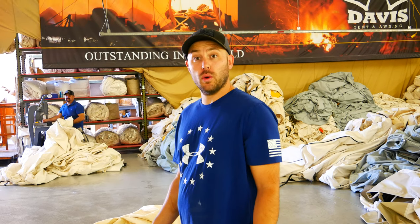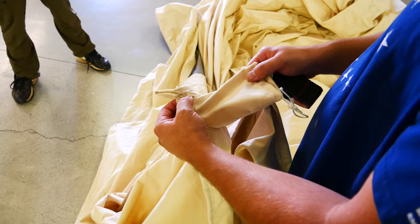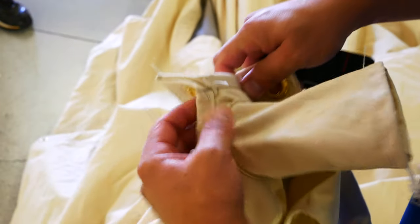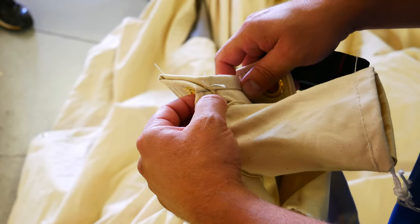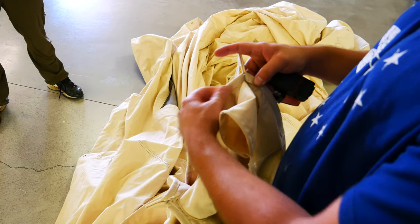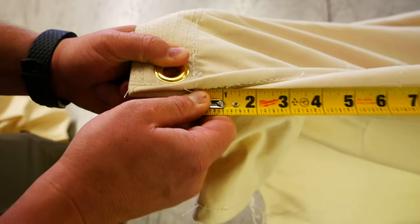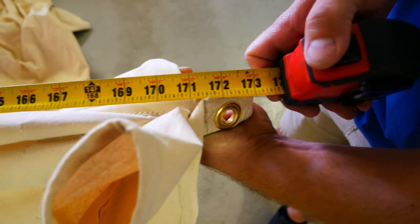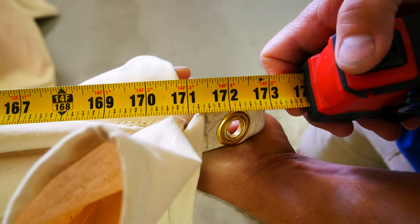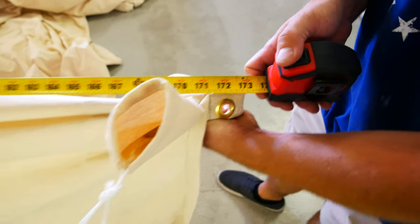First, we're going to start by measuring the width of the tent. We're going to take a tape measure and hold it in this corner right where the wall meets the roof, and stretch it across to measure to the exact point on the opposite side. This tent measures 14 feet 3 inches. One thing you want to do is make sure to have your zipper door closed all the way when you measure this.